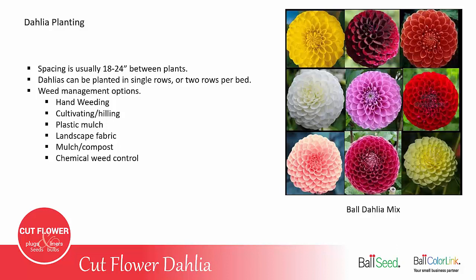If you do decide to use chemical weed control, be sure to read the label and follow all instructions, and make sure the product is labeled for dahlia use, because you don't want to put out a weed control product that injures or stunts your dahlia plants.